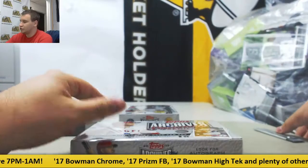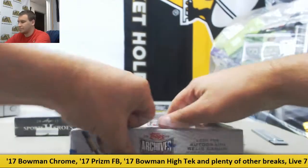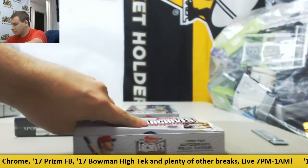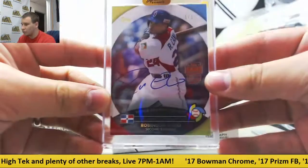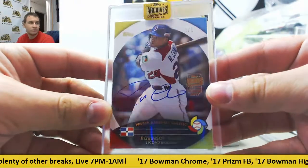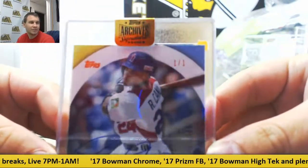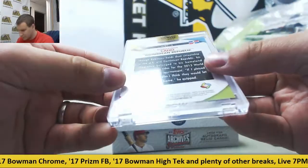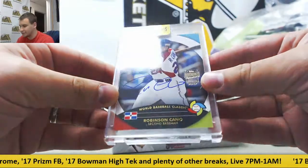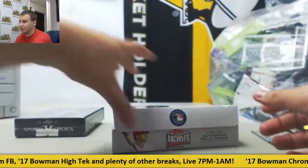Number 2 — that's a pretty nice one as well. Robinson Cano, and that's a 1 of 1. Very nice right there. World Baseball Classic Insert, Robbie Cano, 2013. Can't say no to a 1 of 1.